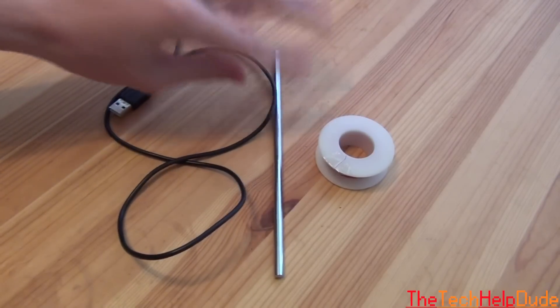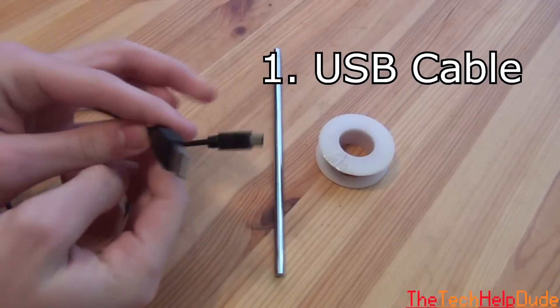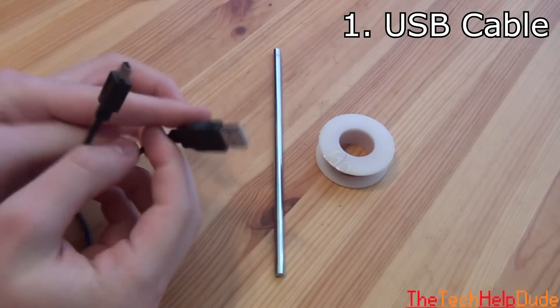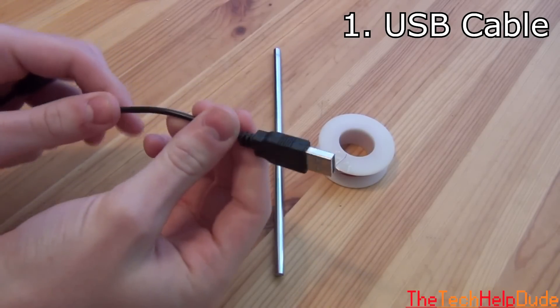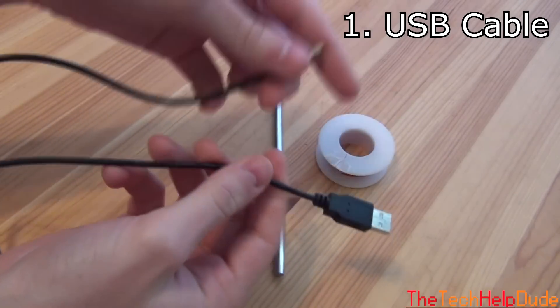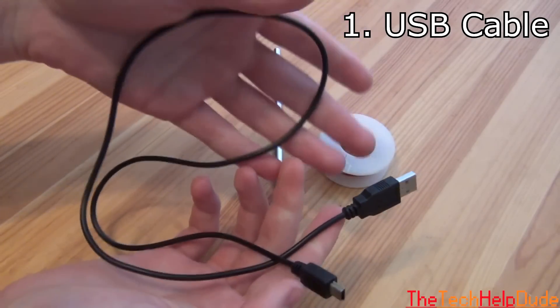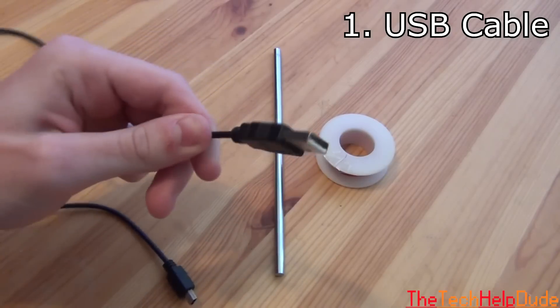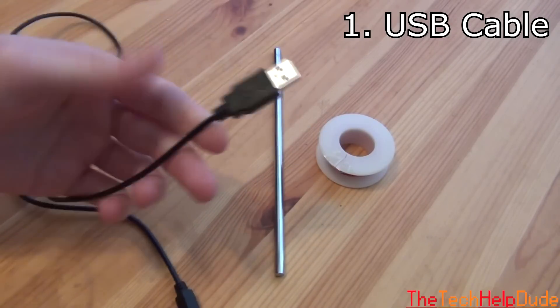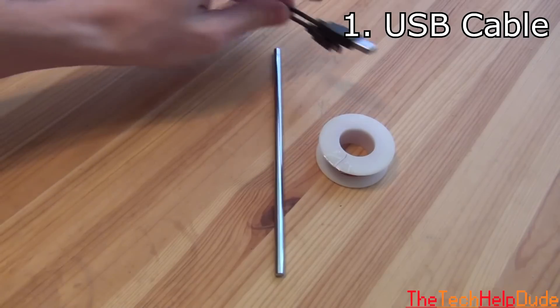The three things you're going to need are obviously your USB cable. This doesn't have to be a micro USB or mini USB — you just have to make sure it has a regular USB end that will plug into your computer, and that the wire is decently long. Just make sure that you have this end on a USB, and it can be any USB — an old iPhone cable or anything like that.